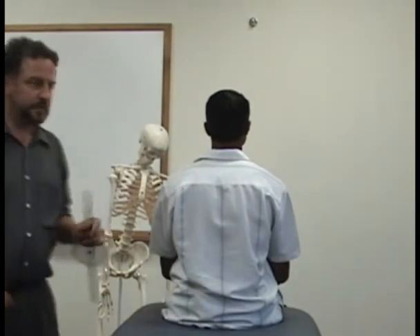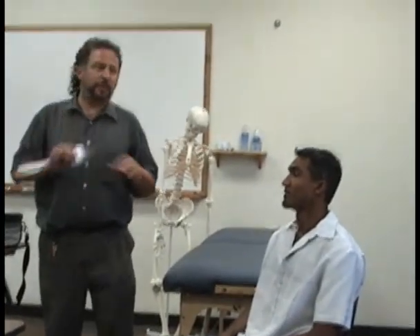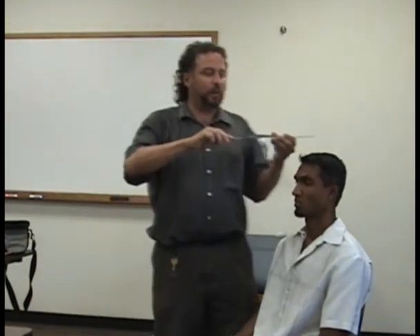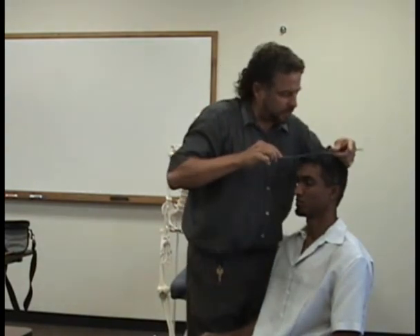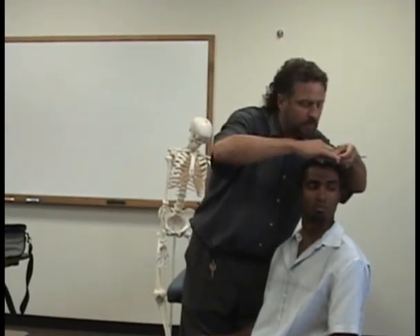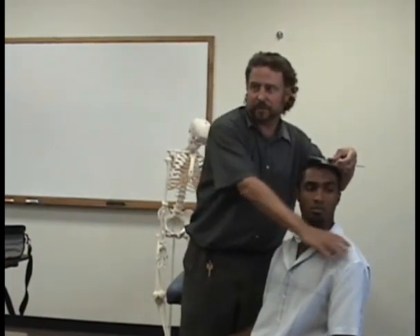Let's grab a chair for doing the rotation. The fulcrum is going to be over the center of the head, and then the fixed arm is going to be on an imaginary line drawn between the two acromions — basically lining up with the torso. The mobile arm is going to line up to the tip of the nose. I want you to turn your head to one side as far as you can. You're going to look down so it's lined up at the tip of the nose, and this is going to stay lined up across the shoulders.